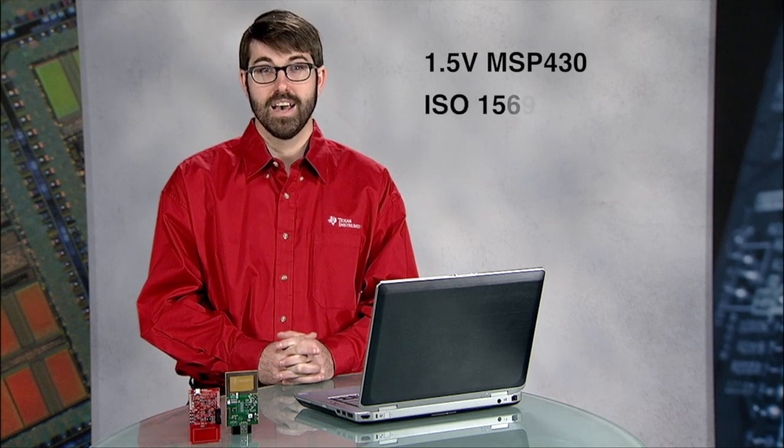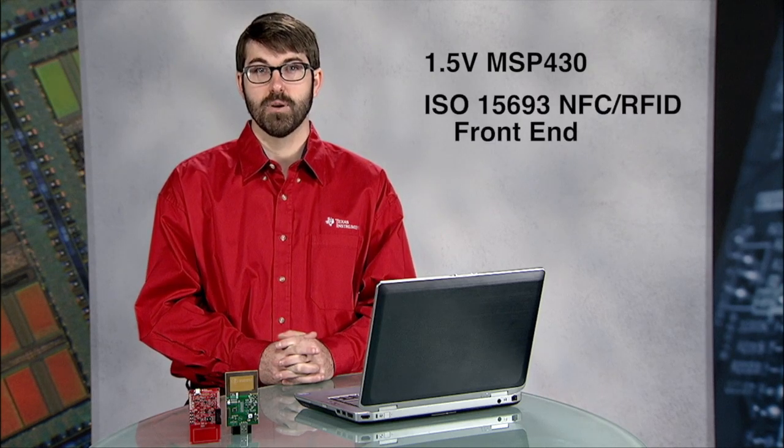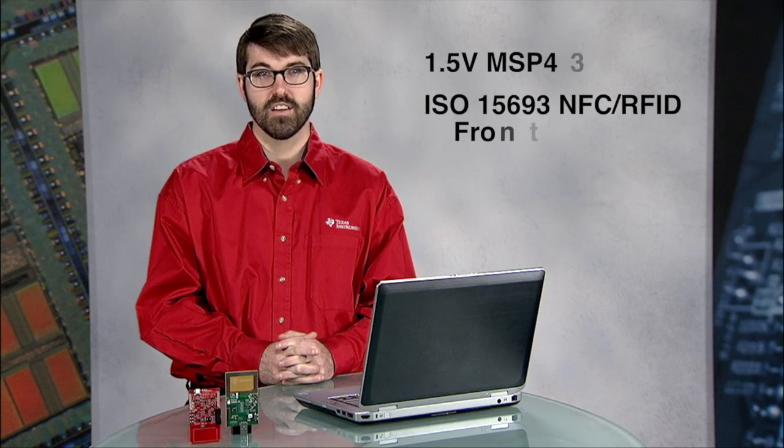Hello, I'm excited to tell you about a new RF430 MCU that's a highly integrated product, including a 1.5 volt MSP430 microcontroller with FRAM memory, an NFC and RFID transponder front end using ISO 15693.